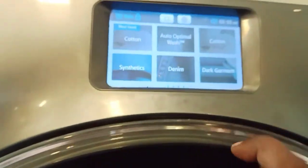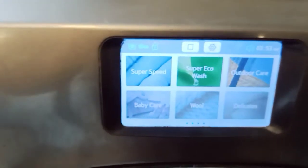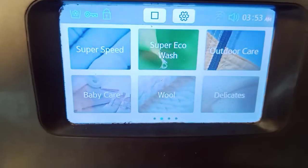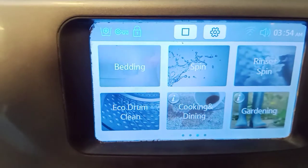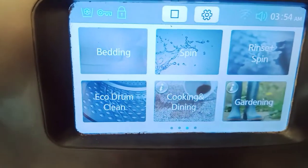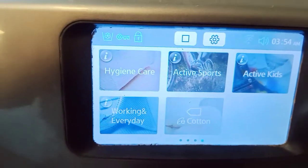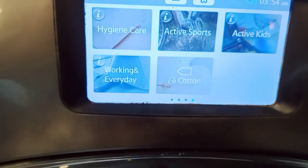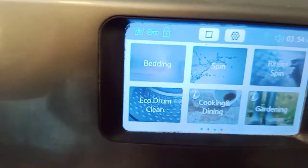This is a very unique washing machine. More options include super speed, super eco wash, outdoor care, baby care, bowl, and delicates. There are also options for cooking and dining clothes, sports shoes, and kids — more than 23 options in total.